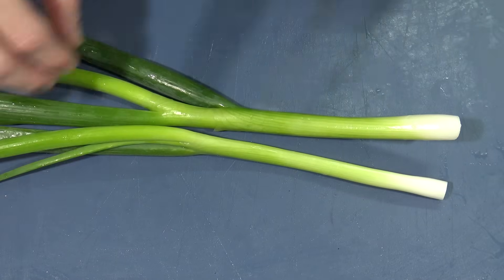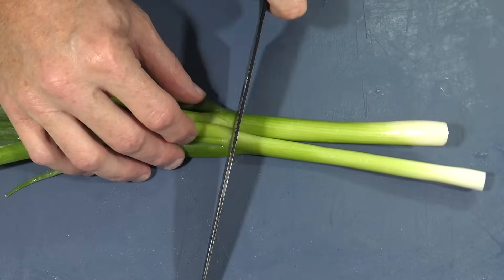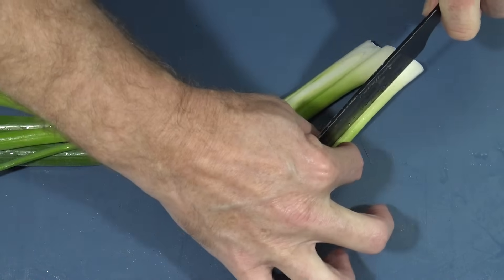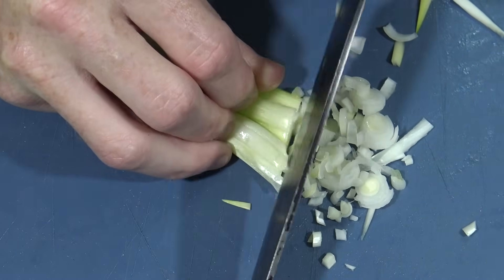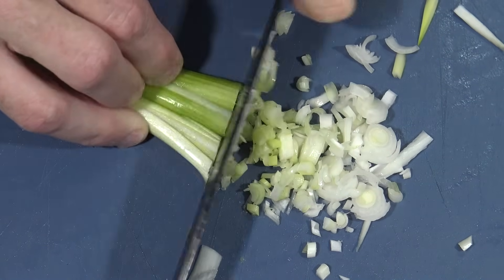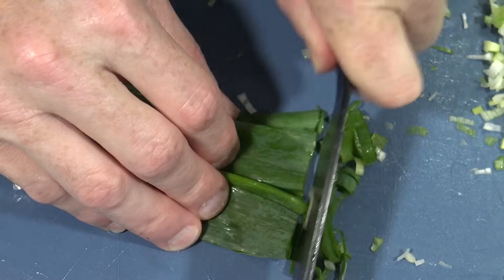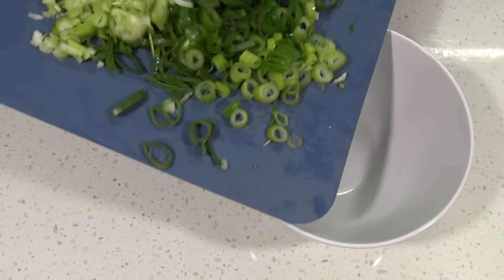Now it's time to cut up a few more things. I've got a couple of spring onions here — I'll get the white part off and dice these as finely as you can. Or if you just want to use a white onion or even a red onion, you can do that too. Then with the greener parts, we'll just finely slice these into their ringlets and put those aside.